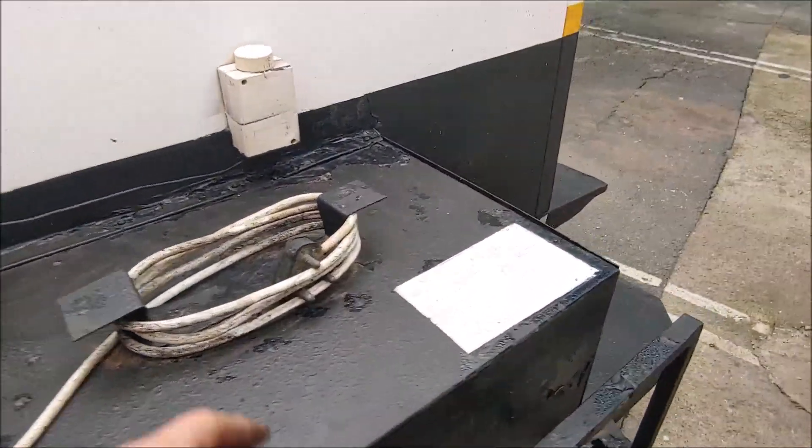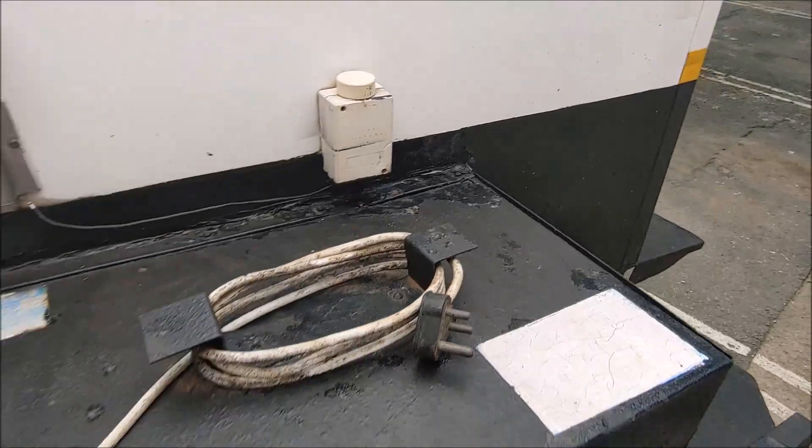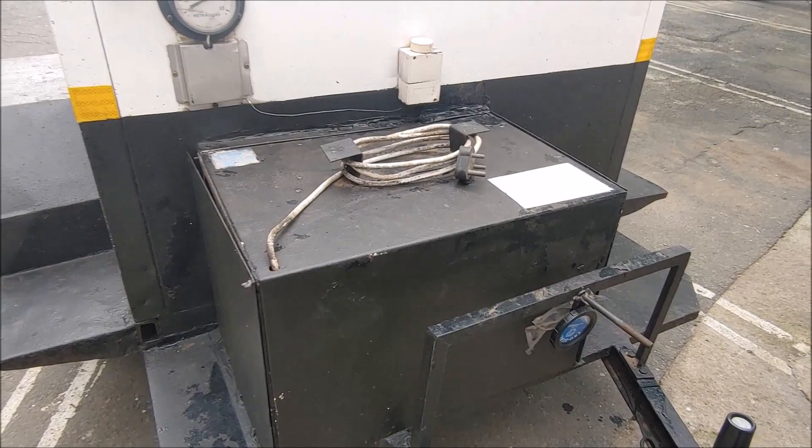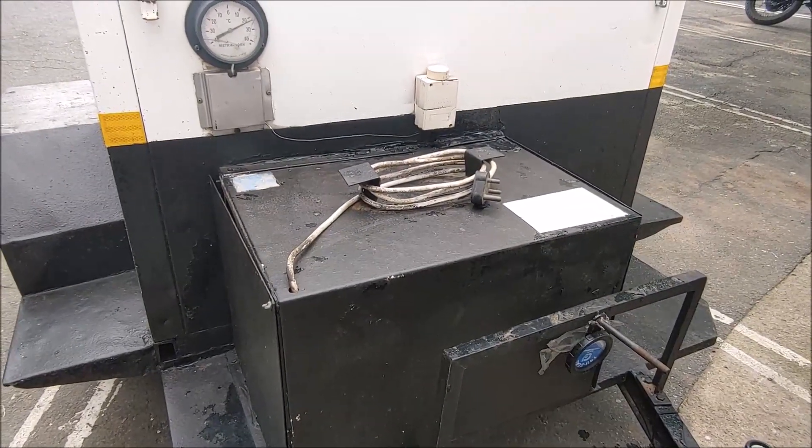It's just straight 220 — there's a plug. So you plug it onto 220, you run it until it's cold. When it's cold enough you unplug it, and then you hook it behind your car and off you go.